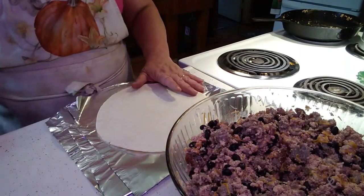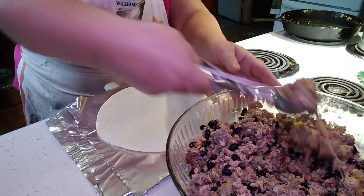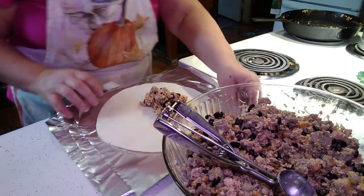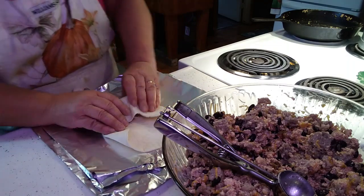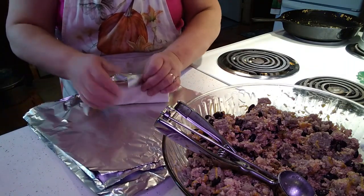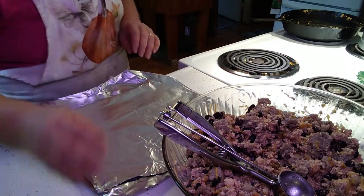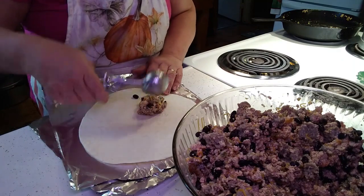I do this the exact same way I did my beef, bean and cheese burritos. I put filling in, turn it around, bring it towards me, wrap it, and roll it — and there's your beautiful burrito. Then you roll it in your paper or aluminum foil, fold it over, roll it back up, and that is ready for the freezer. I'll show you this again and then go through and get them all rolled up.